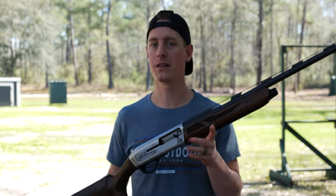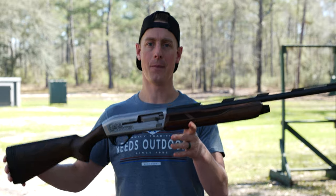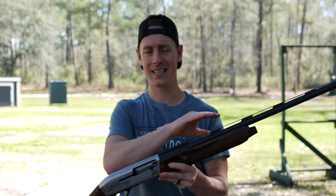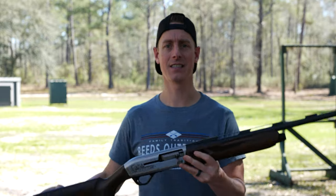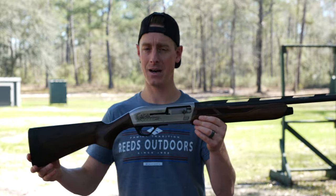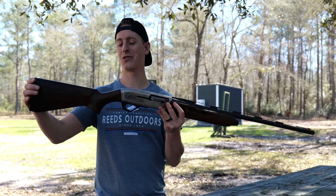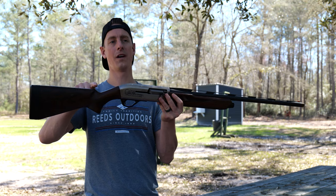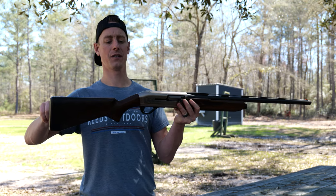First thing I'm going to hit you with is the specs of the shotgun. This is the 28 inch model. It comes in 28 or 26 inch barrels, 12 gauge or 20 gauge — this is the 12 gauge version. It comes in at seven pounds two ounces, so fairly light. Looking at the drop at comb it is one and three quarter inches and then back at the heel there's two inches of drop.